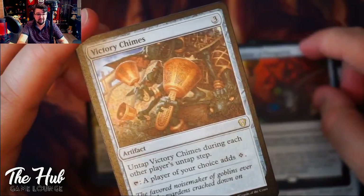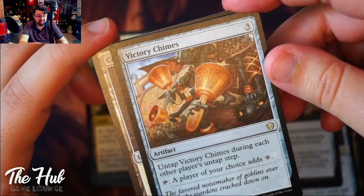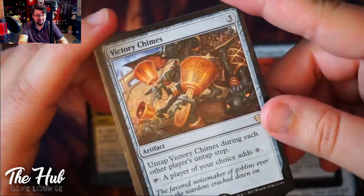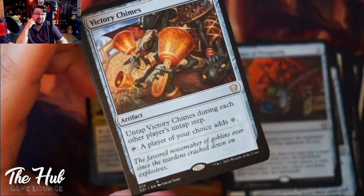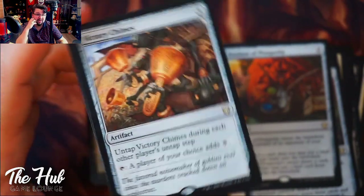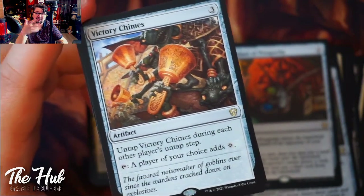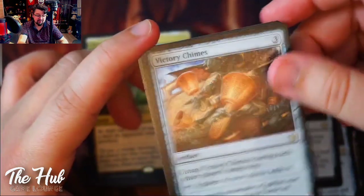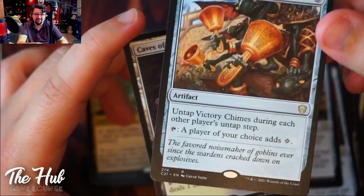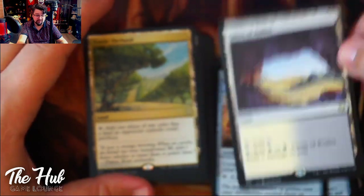Victory Shimmer — I like this card. It untaps during each other player's untap step and you can tap it to give an opponent one mana of any color. This can create a lot of political opportunities. If an opponent is missing one mana to cast a big creature, you can offer them the mana if they promise that creature will never attack you. Then you use their power to take out your other opponents. Cave of Foilos is a good card to see.